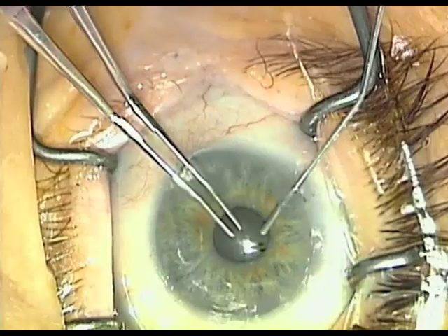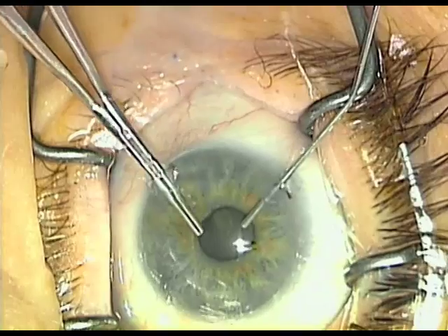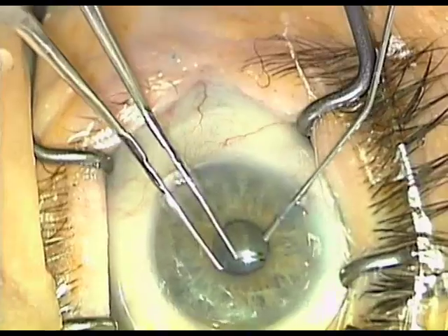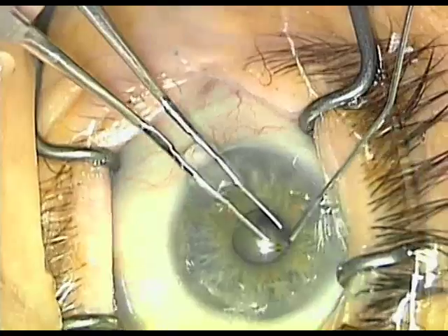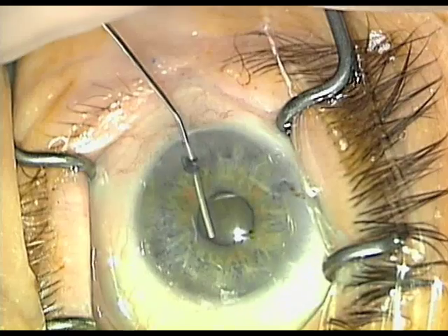That's why I leave the eye only partially filled. Also important: leave the eye partially filled in glaucoma so we don't excessively increase the intraocular pressure. We also will perform the capsulorhexis underneath the iris plane by leading the capsule always in a forward direction.